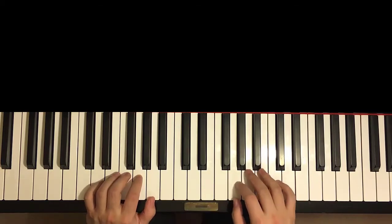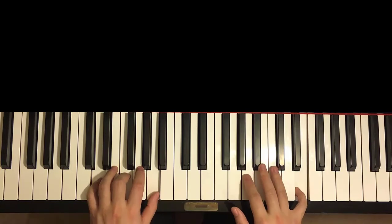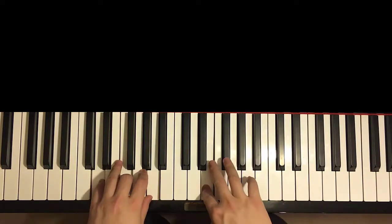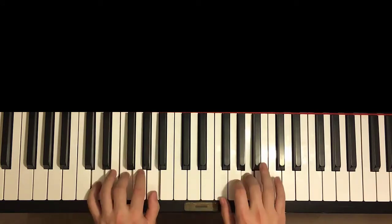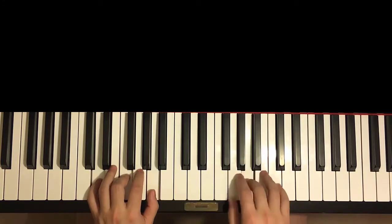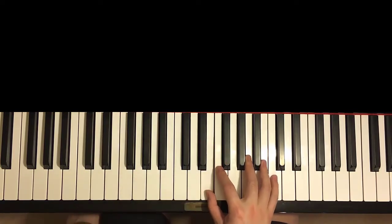So this first part of this fifth section goes like this — A and D minor together. And once again, A and D minor together. Like that. One more time. So it goes like this — together, and then together. Like that. Moving on to the second and last part of this fifth section.